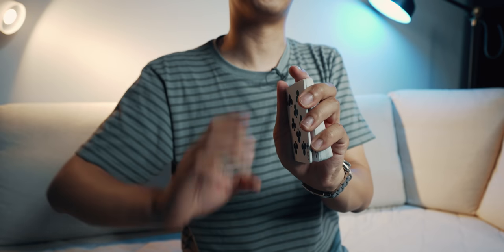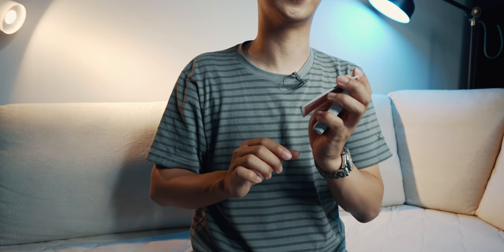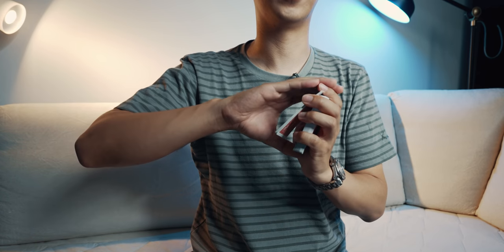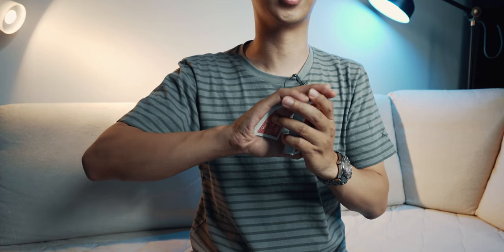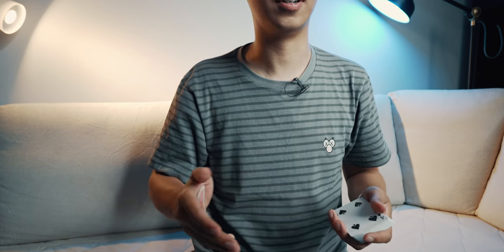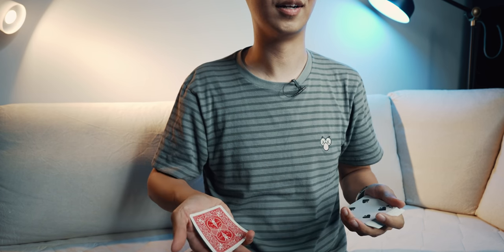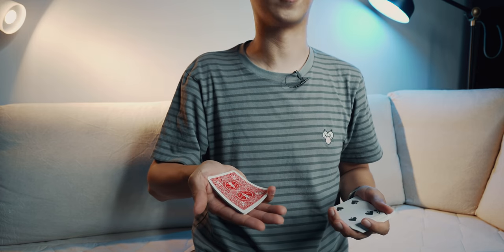So as a recap: you will pinky break on the amount of cards that you need. Then once you're ready — you're talking, you put your hands back together — your thumb and middle finger will rotate the card a little bit, it's resting on your ring finger, which pushes up so that you are now in palming position and ready to deploy the cards.